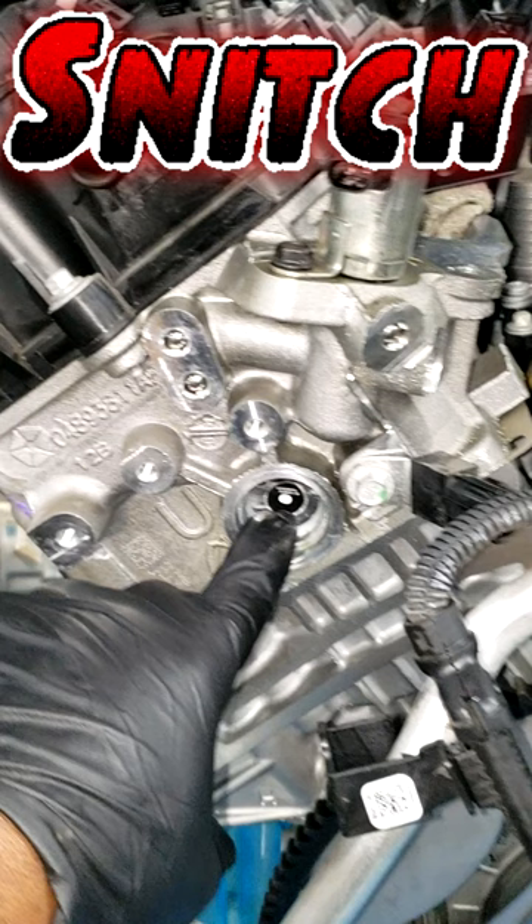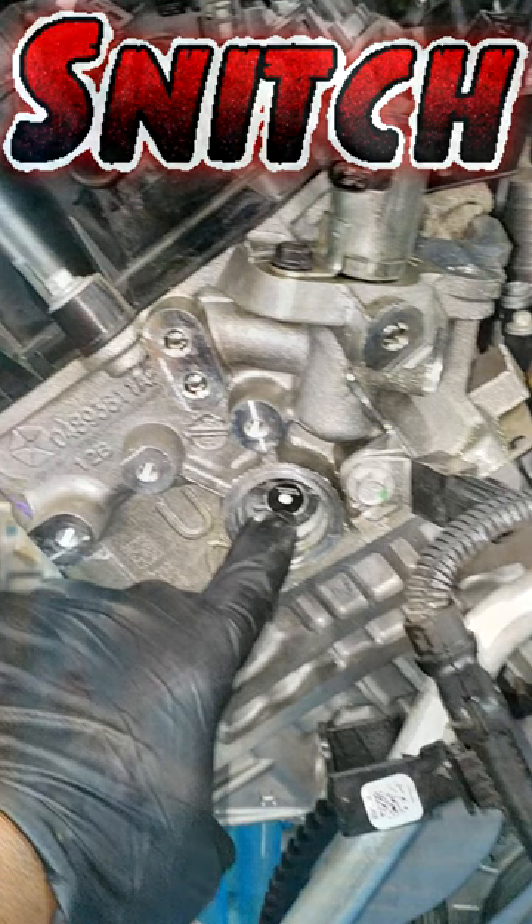They're starting to put these on the new engines. This engine is getting ready to go in a Wrangler — that was some self-inflicted abuse. I'm not going to call out the oil change company because I got in trouble last time for doing that. Let me show you the engine that we took out.